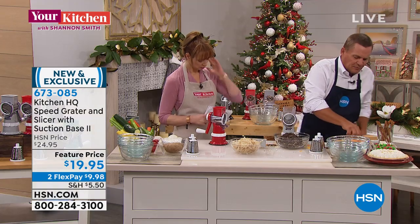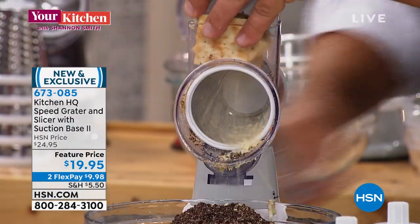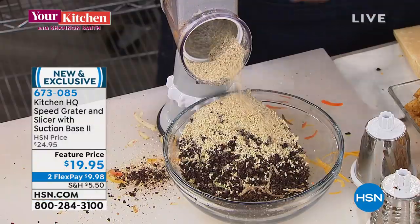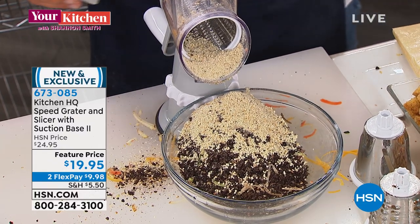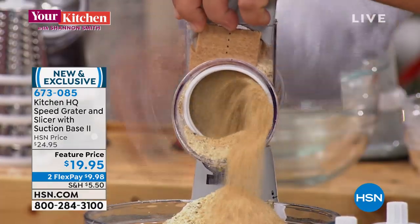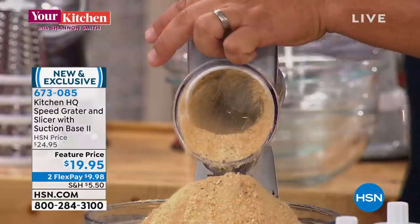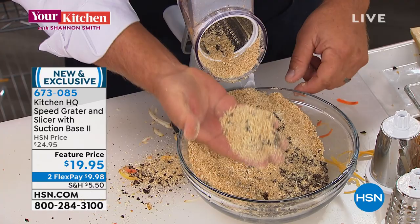I'm going to put some saltine crackers in the top. Grandma doesn't need that rolling pin anymore. All you do is turn the handle and for chicken, fish, or meatloaf homemade breading — you can use croutons, dry toast, fresh bread. Look at this — I'm putting graham crackers in the top of the machine for a homemade graham cracker crust. All you do is turn that handle. It's like a hurricane of food that comes out of that machine, and look at the consistency — it comes out perfect.